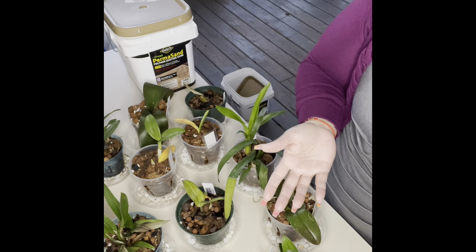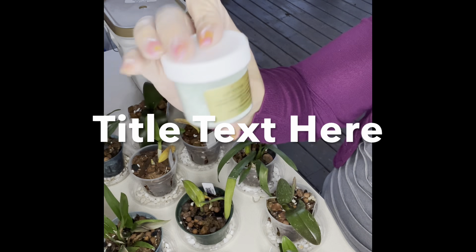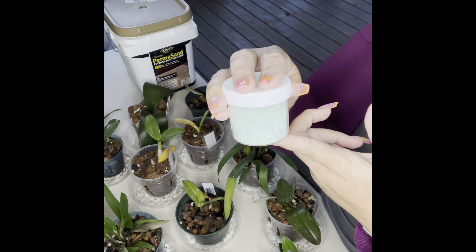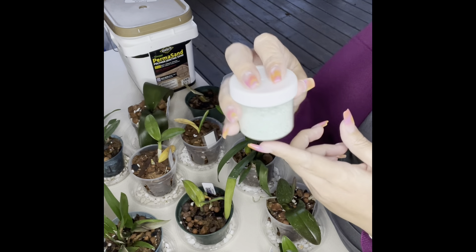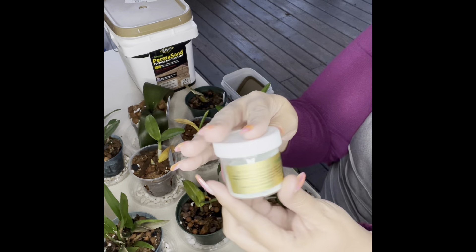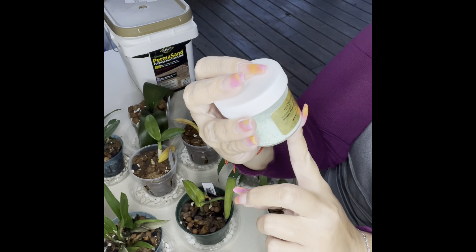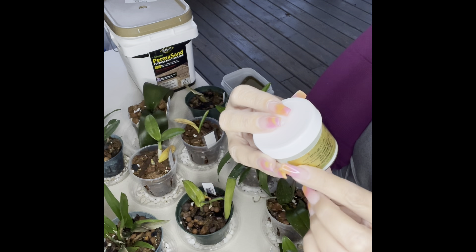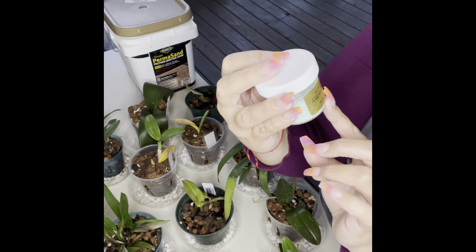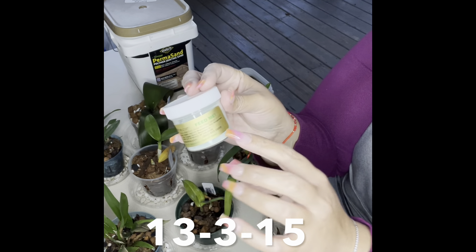I always like to recommend something that works for me, so I'll do the same for you guys. The first product I use comes in this little tub — I ordered the smaller size just to try it out for the first time, and I'm actually liking this fertilizer. It's from repotme.com and it is the Orchid Feed Me, formula 13-3-15.